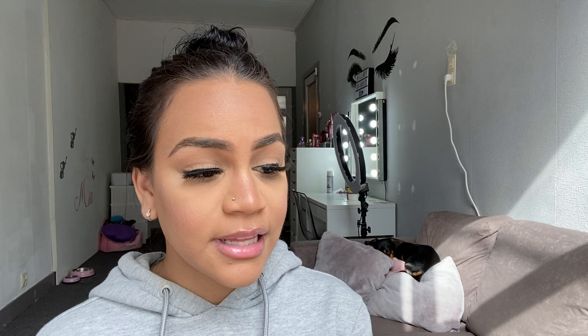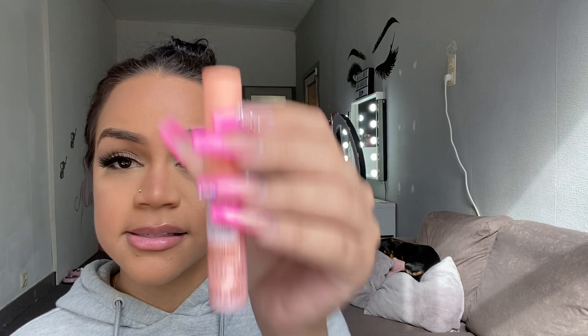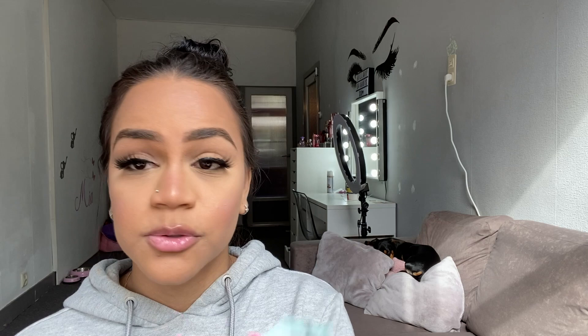One of the last steps — I'm going to take off my current lip product because I want to try some new lip pencils. I've got three new lip pencils plus two new lip products. The first is the Essence Lip Care Booster Lip Serum — I tried this yesterday before bed and I'm not sure I really like it. The other is the Essence Lip Care Booster Lip Butter, which says 10% coconut oil, repairs, nourishes and plumps.